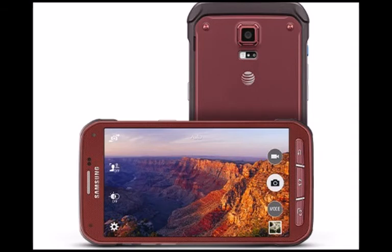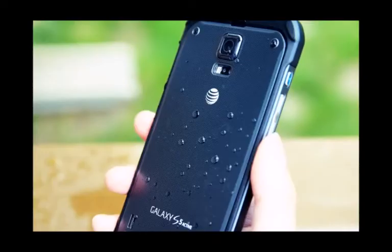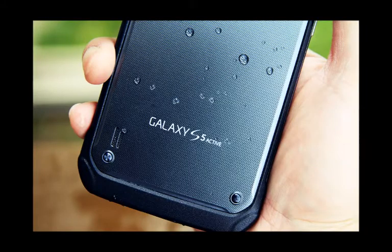At the same time, the S6 Active continues to offer some of the S6's staple features like its heart rate sensor to measure our pulse, rapid charging micro USB 2.0 port, and wireless charging. Even though there's still no expandable storage, it gets greeted with an even heftier-sized 3,500 mAh battery.